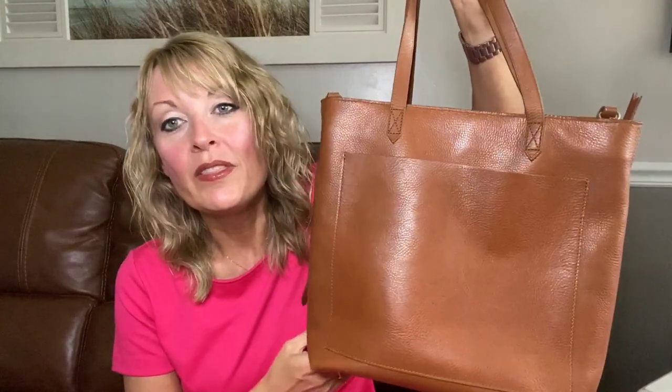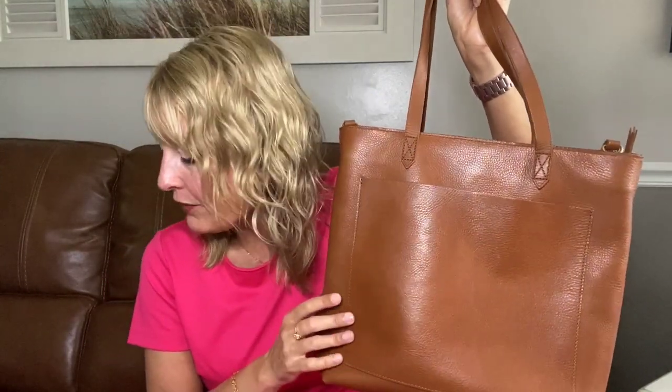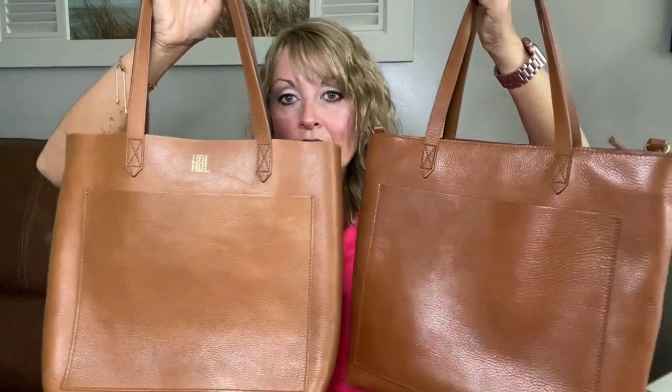I'm going to start with the medium Madewell transport tote with the zipper top option. I've reviewed several Madewell bags in the past, but not this one specifically — I've only had it for a couple of weeks. The one you've seen me review before is the same bag but with the open top, whereas this one has the zipper top.